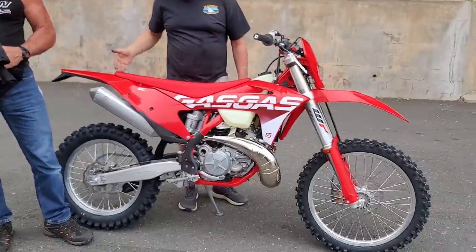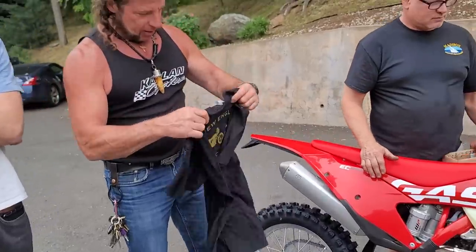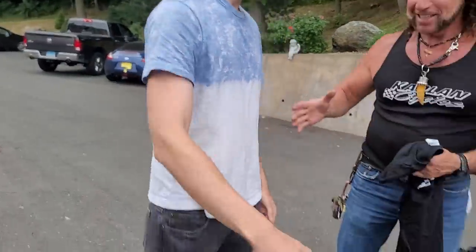Guys, it's a Kodak moment. Ethan and his father Robert Hart are picking up this new EC250. Ethan's getting a huge upgrade from a Kawasaki KX250, and as part of the day we'd give him a nice Kaplan Cycles New England Motorcycle Museum jersey to wear. Welcome to the team, brother. Thank you guys, thank you so much.